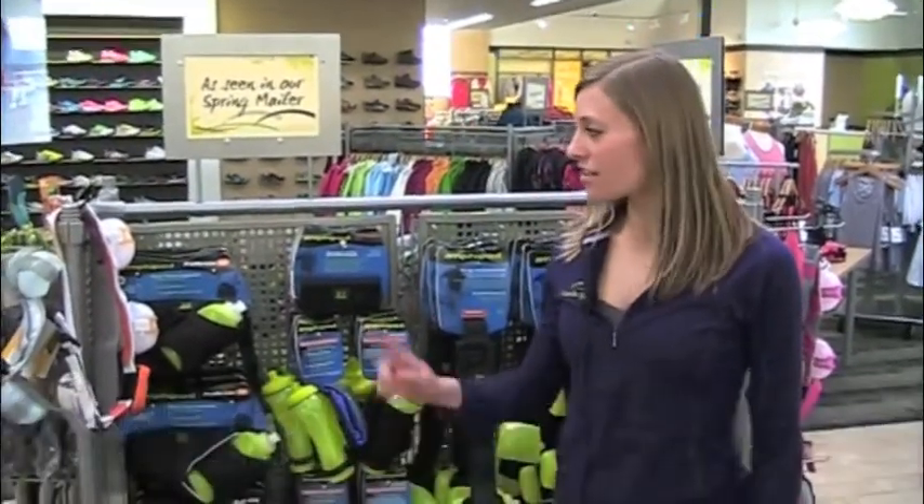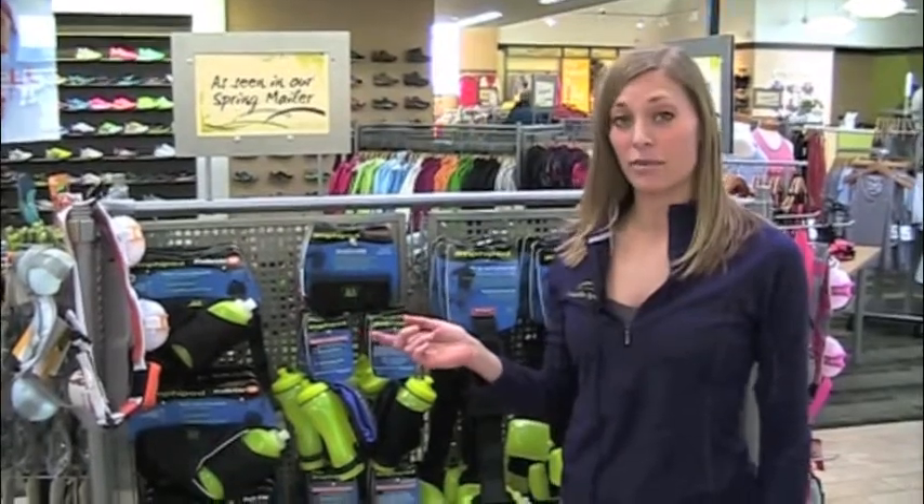Hi, my name is Nikki. I work here at Gazelle Sports. I'm going to tell you a little bit about some of our hydration belts.